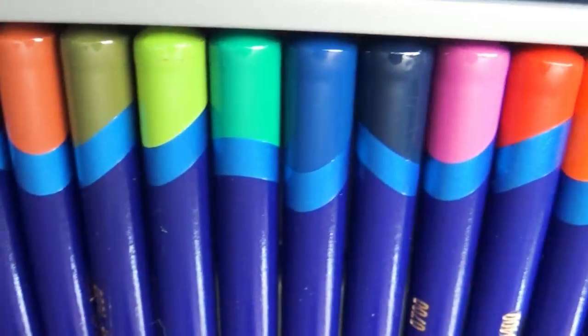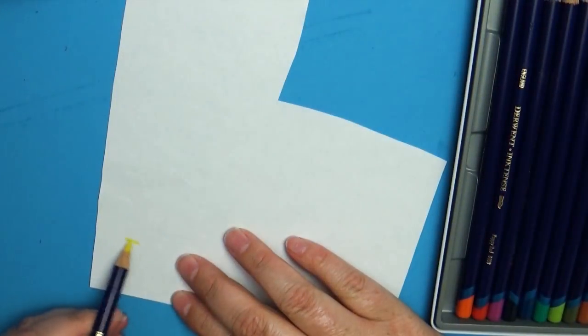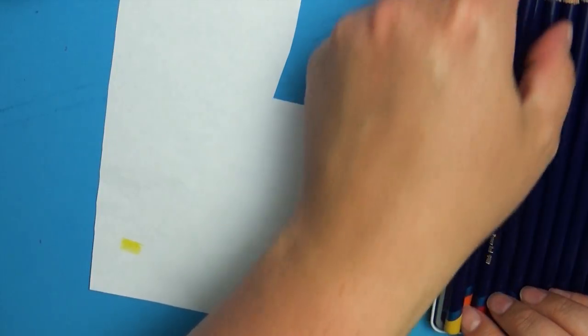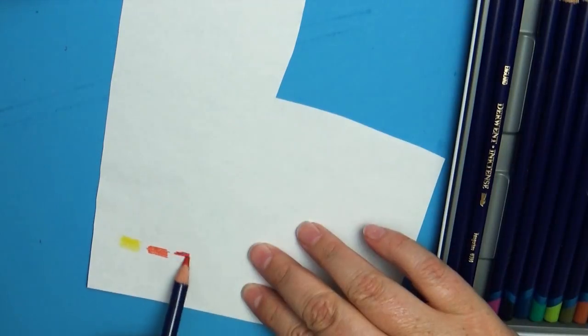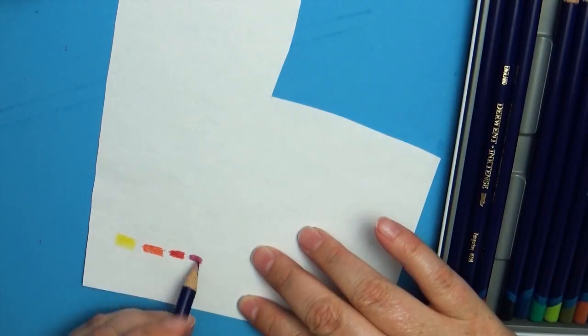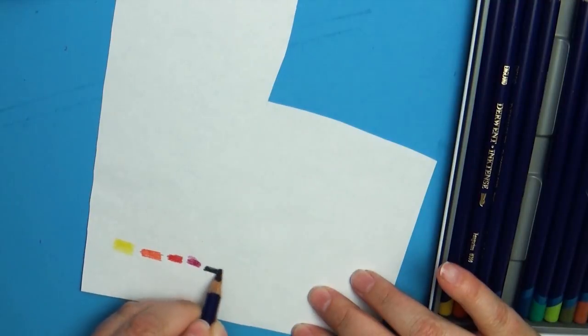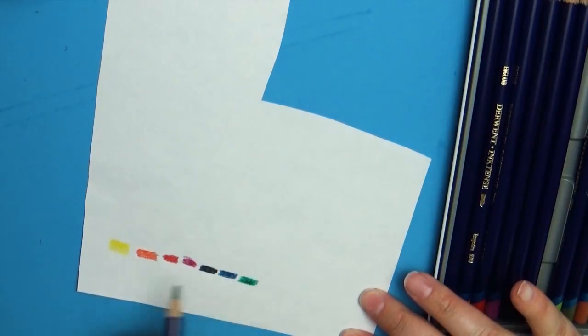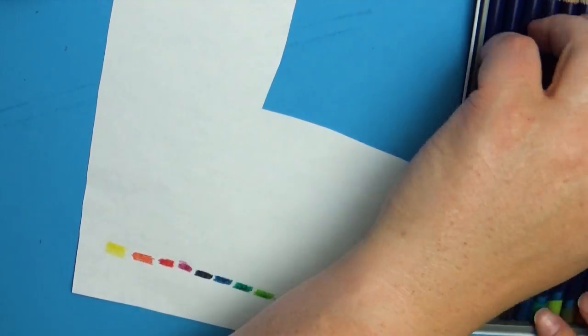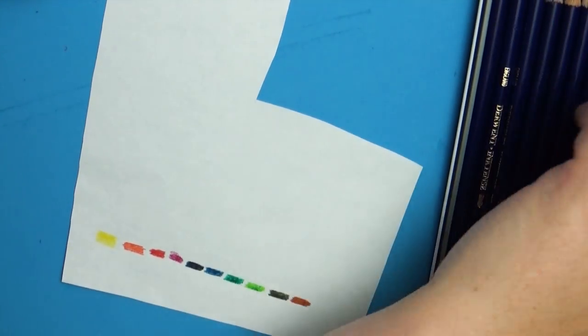Anytime I get an art supply that I'm not used to, especially if it's a coloring kind of art supply, I always make a color swatch. That way I can test out the product and make sure the colors are really accurate to what the product says, because sometimes they don't match up. I'm happy to tell you these actually did pretty much match up, and the colors themselves are fabulous.